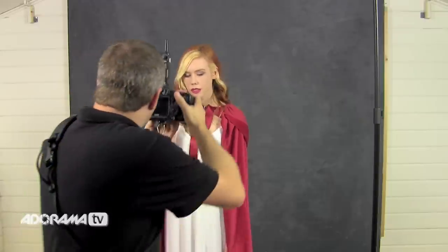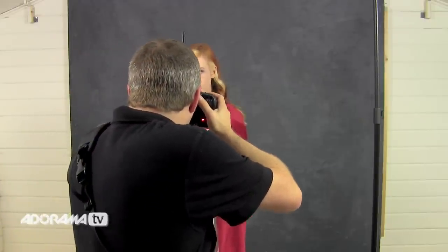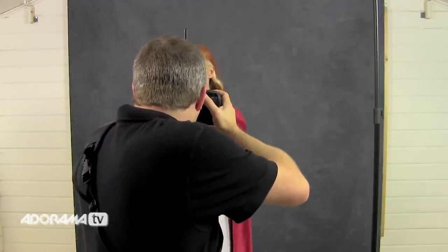Let's take a picture and see how it comes out. At f2.8 with our light fairly elevated above, we get this harsh contrasty light — lots and lots of shadows underneath the chin and underneath the eyes. And of course the background has dropped off completely black because very little light is actually hitting the background.